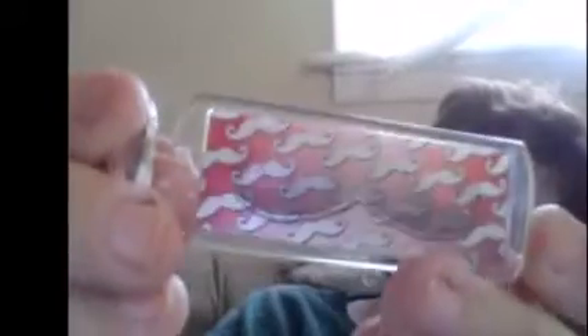I also found mustache magnets — that's what those look like. And then they had a mustache keychain with mustaches on both sides, and mustache beads.